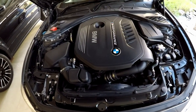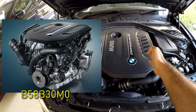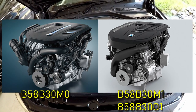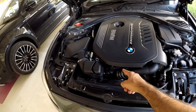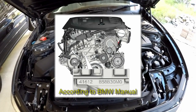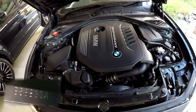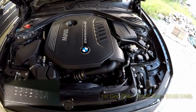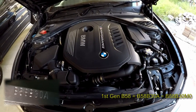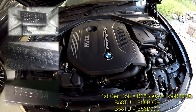There are not four variants — there are three variants and only three variants: the B58 B30 M0, the B58 B30 M1, and the B58 B30 O1. But if you look at the data plate of the engine, which is down here behind the charge pipe, you're not going to see B58 B30 M0 — you're going to see B58 B30 A. So the engine is embossed with B58 B30 A. That's the first generation B58 engine.